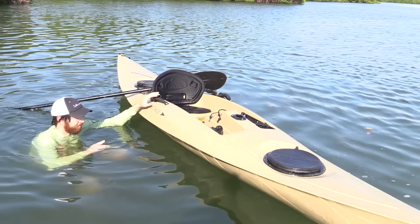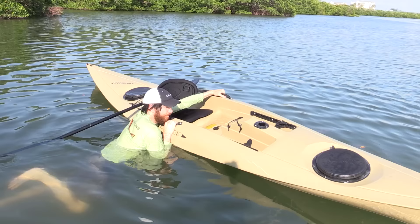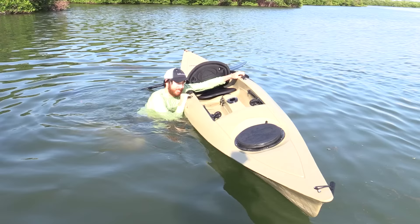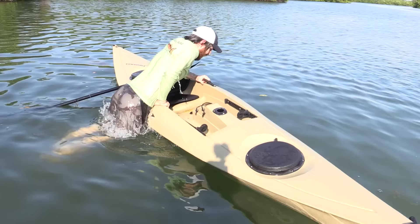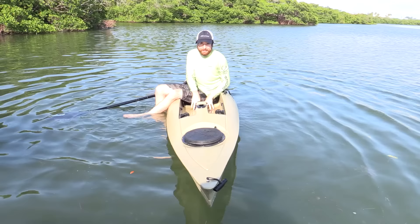Step number one: lunge forward and get your belly button right up in the middle section. Put one hand on the near side, other hand on the far side. Get your feet up close to the surface behind you. I'm going to kick with both feet and pull myself up with both hands at the same time — one, two, three. Wait until you're stable. We're stable here, good. Now it's a matter of flipping over and getting your butt — that's the hard part — right there in that section. Don't try to do anything else or get fancy. Take your time.